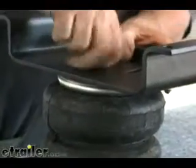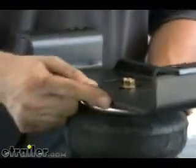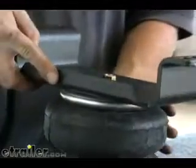Now let's flip this assembly over. We're just going to take this bolt finger tight until it stops because we're going to adjust this on our spring. Certain vehicles will need to move it one way or the other and you may have to flip it over to get the right alignment that you need. So let's go over to the truck.